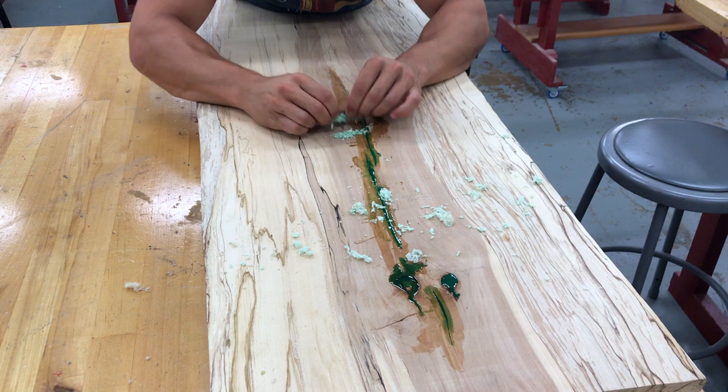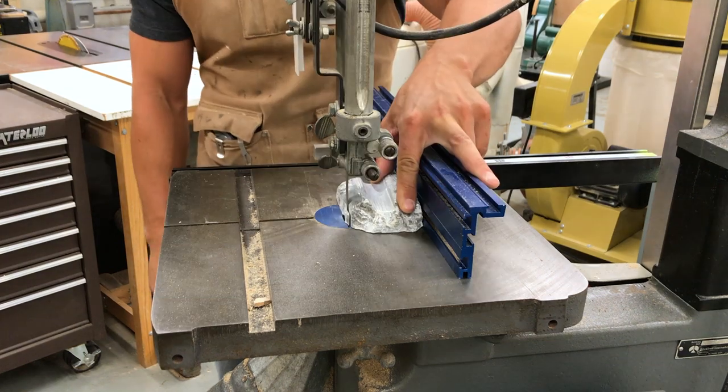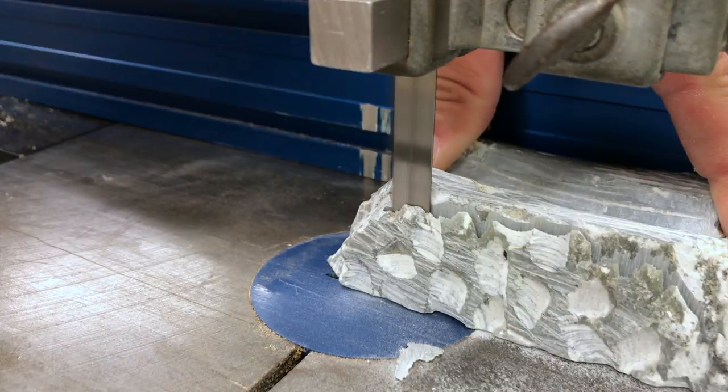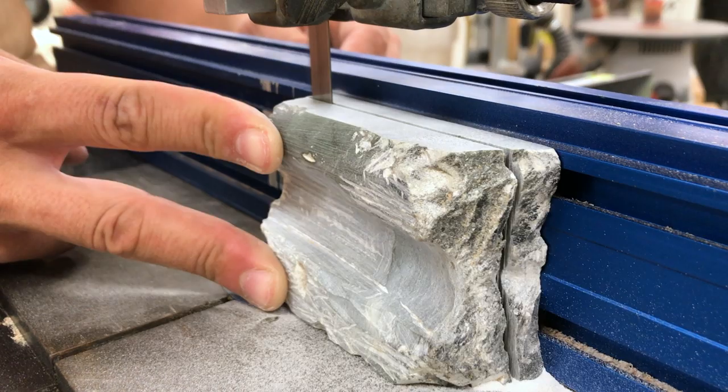Once the resin on the top had set up, I scraped back the excess with the same utility knife trick and then it was time to inlay some bow ties. I've cut bow ties out of wood in the past and frankly I just wanted to do something different, so I went with soapstone instead.